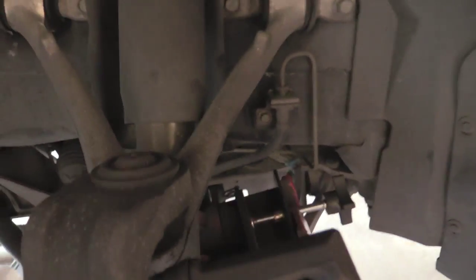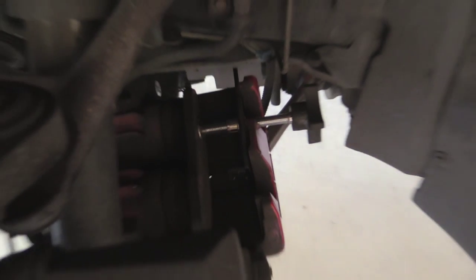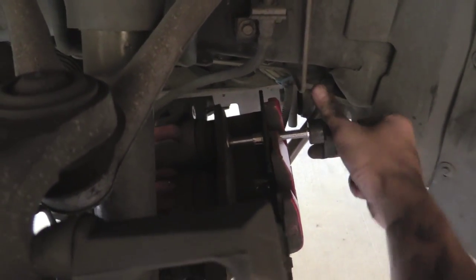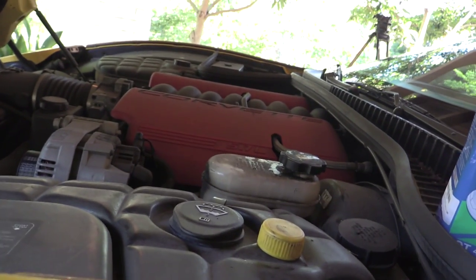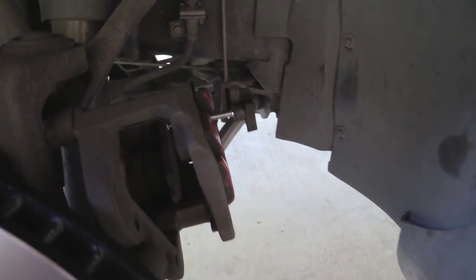Now before I put my pads in, I use one of these caliper spreaders right there — you just turn this and it spreads the caliper apart. You put your old pad in here and you push the pistons back in. While we're doing this, we have to make sure that the master cylinder doesn't get too full. So I'm watching that as I push it in, and once I push these all the way in then I can install my pads.